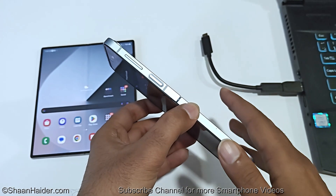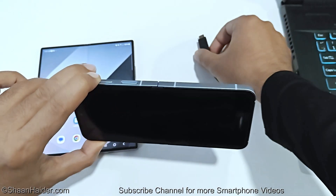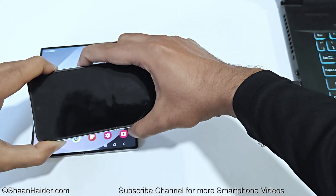Before the Samsung logo appears on the screen, you will have to press the Power key and Volume Up key together and hold them. Since this is going to happen pretty quickly, I'm going to place my finger on the Volume Up key first, then connect the USB cable, and as soon as it is connected I will press the Power key.